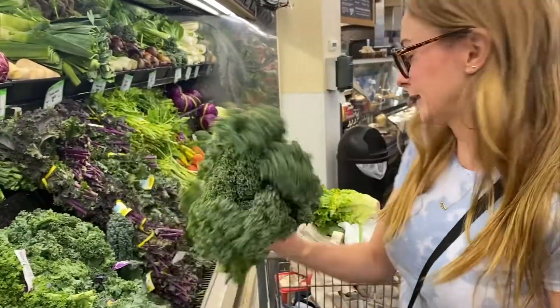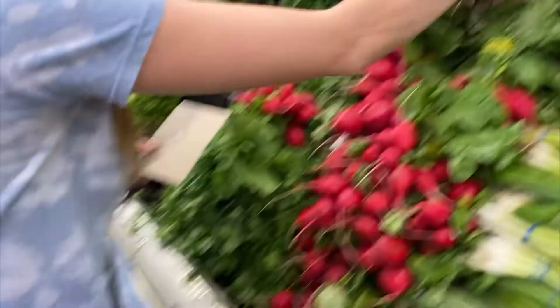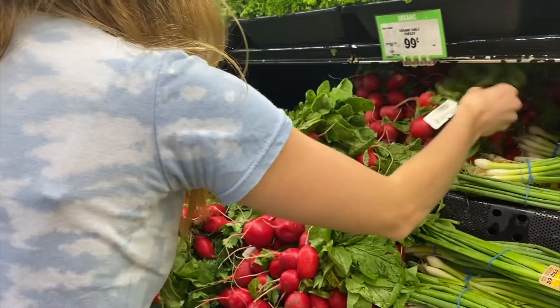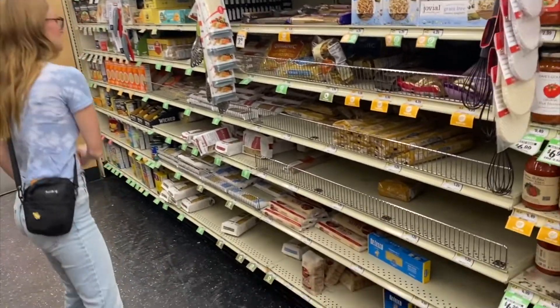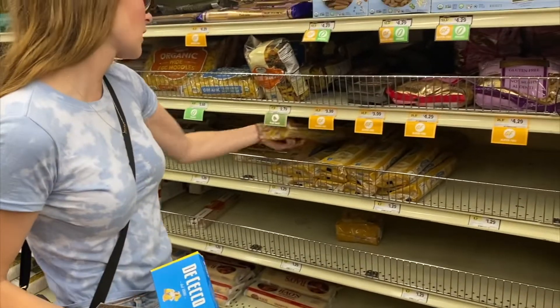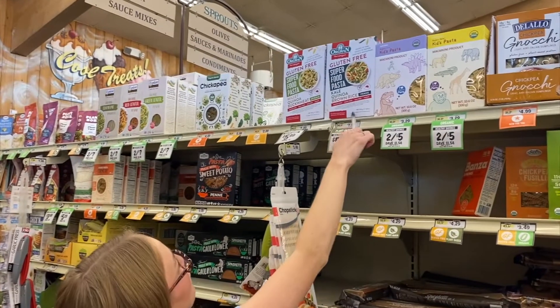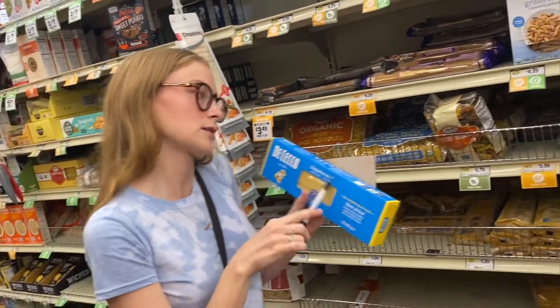I'm also going to get kale for salad. For pasta, this one seems to be the only one that has only a little bit of plastic — all the other ones are in full plastic bags. So I'm going to go with this one even though it's not the exact pasta I wanted. There is one option that's completely cardboard but it's way more expensive and not the normal pasta I'm looking for, so I'll just get this one.